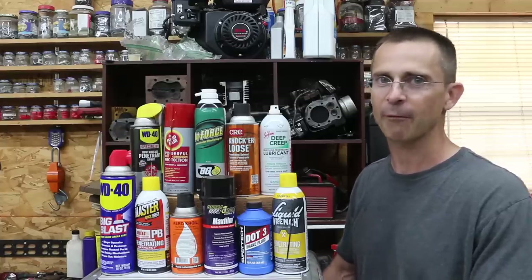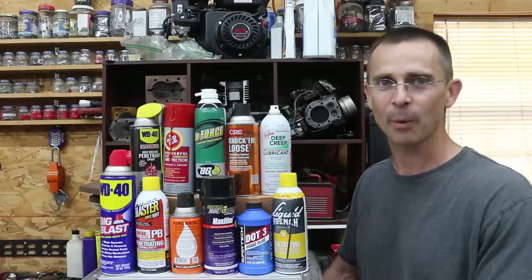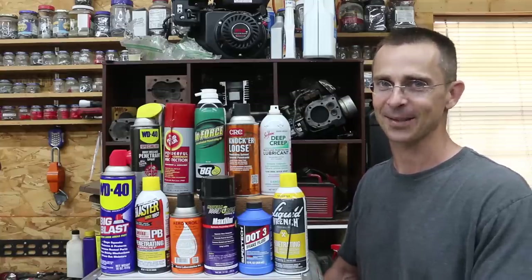Most of these products do claim they prevent future rust from occurring, and rust is a problem when it comes to preventing bolts from seizing. So let's put these products to the test to determine which one is the best.